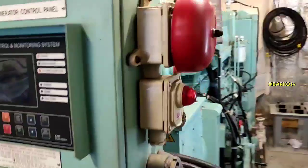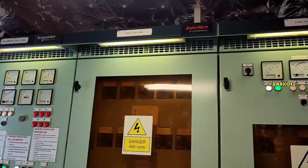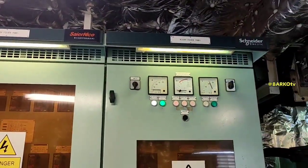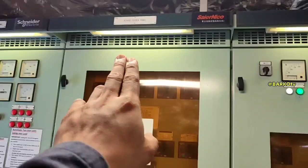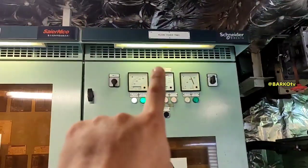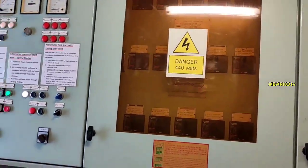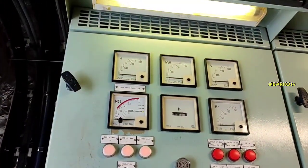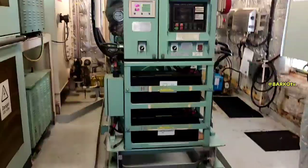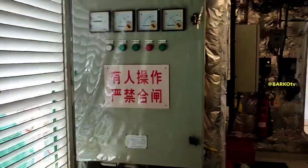Now we go to the generator room. This is our generator switchboard and this is the emergency generator. This is the emergency switchboard — there is a 220-volt feeder panel and also a 440-volt feeder panel. The 440 goes to a transformer, steps down to 220 for the emergency panel. The instruments include insulation monitoring, ampere current monitoring, and voltage monitoring.